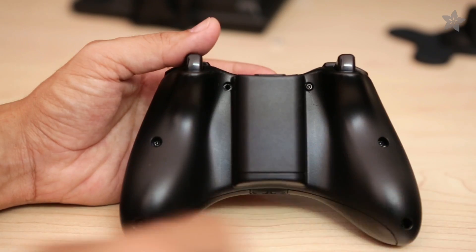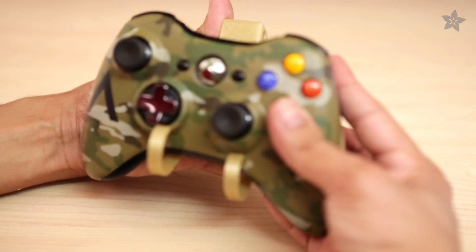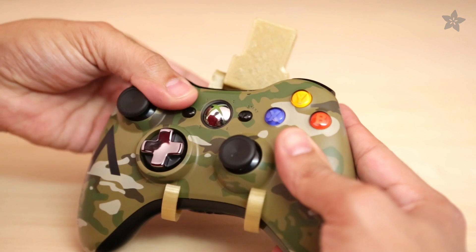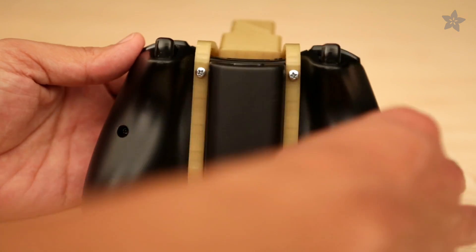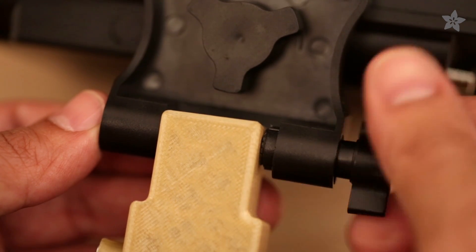We need to remove the top two screws on the back of our controller. Attach the controller to the mount — place the bottom in first and snap the top for a tight fit. Use two screws to secure the clips to the bottom of the controller. Position the mount into place and tighten the adjustment screw.